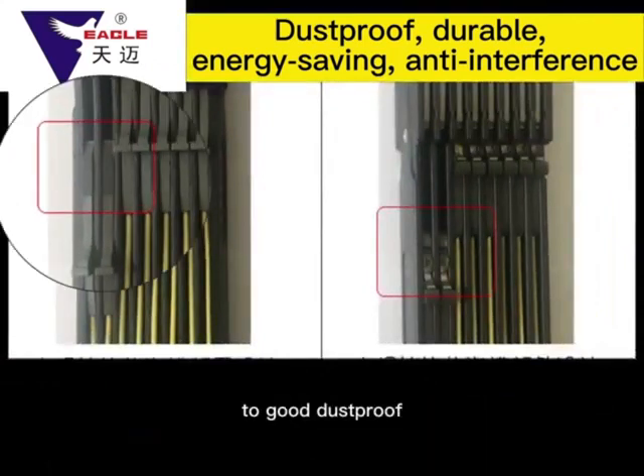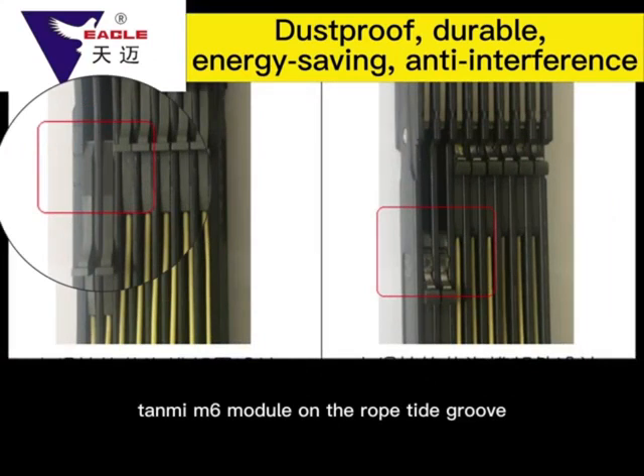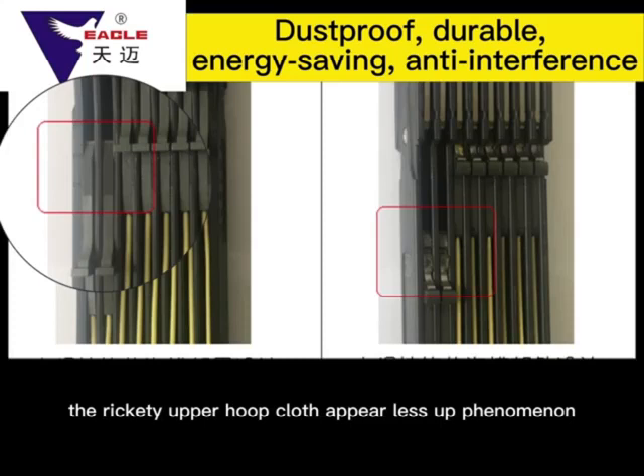For good dust prevention, the TMI-M6 Module features a rope tide design. This design can effectively prevent dust accumulation in the slot of the rope group, which can result in a moving iron hook becoming unstable, causing upper hook and cloth issues.